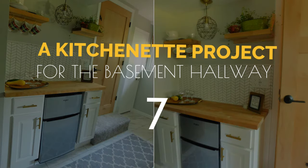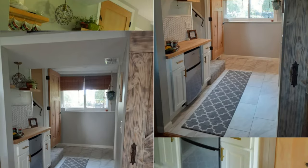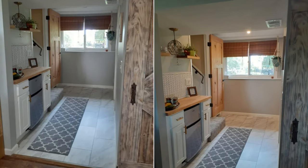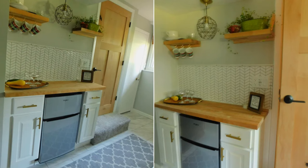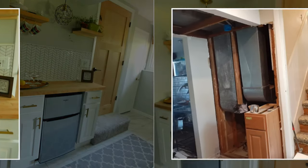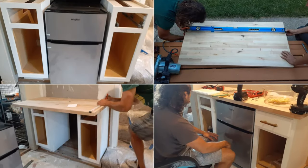Number 7: A kitchenette project idea for the basement hallway. Consider adding a kitchenette nearby if you have a family room in the basement or usually welcome your guests — it could be in a hallway like this. The space in this hallway fits perfectly for two narrow cabinets and a mini fridge. All that's left is to give a new face to the cabinets by painting and installing poles, then put the board on the countertop.